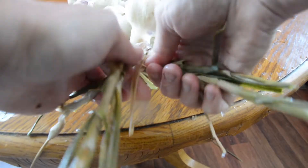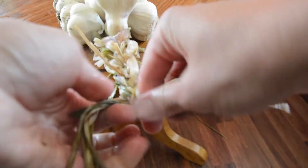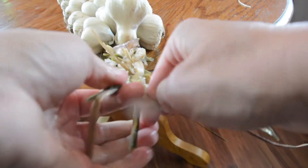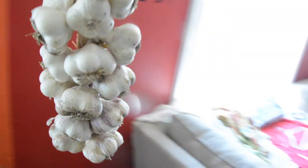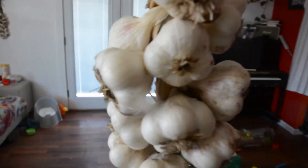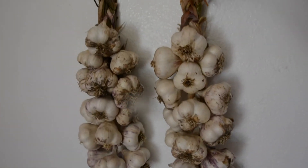And then just braid everything now — left, right, left, right — until you run out of stem. That's what it looks like all the way down. Then we're going to tie it off. Right now I'm using one of these, but I'll change it to something prettier later. There we go. We'll put it next to our other one. And there you go — those are our garlic braids. Two garlic braids!